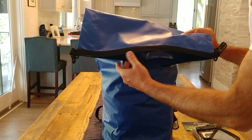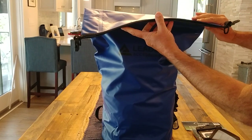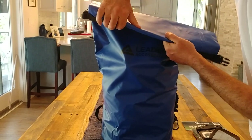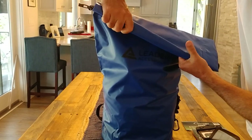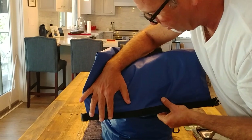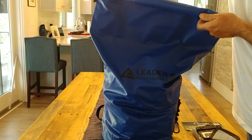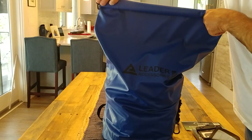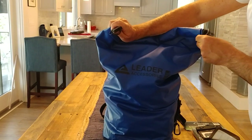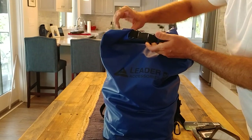The bag is filled to right there. You can see the top here, and how they recommend to get that airtight seal is you make this part super flat and you fold it three times. The first fold compresses the air out, then you fold it three times — four is even more safety — and then the snaps go together and stay closed.